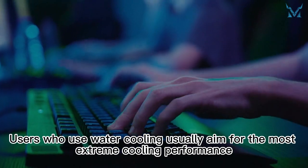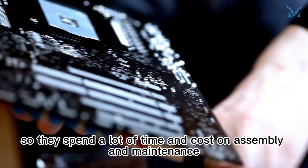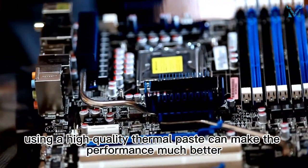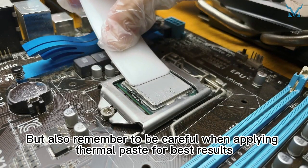Users who use water cooling usually aim for the most extreme cooling performance, so they spend a lot of time and cost on assembly and maintenance. At this time, using a high-quality thermal paste can make the performance much better. But also remember to be careful when applying thermal paste for best results.